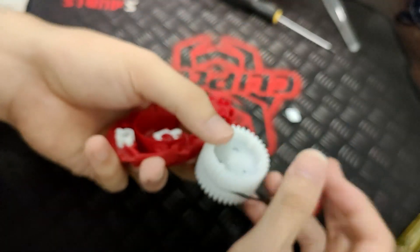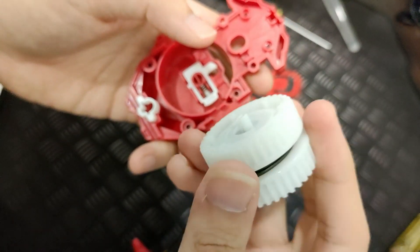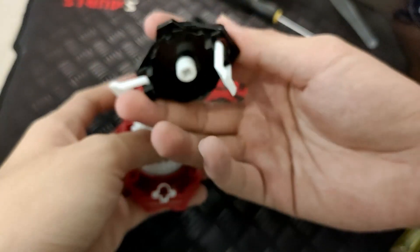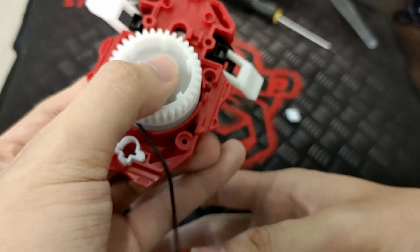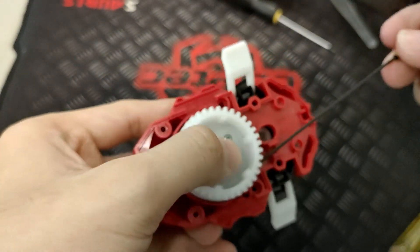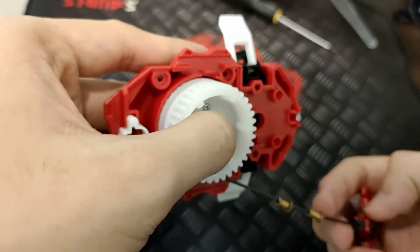Grab your gear set, and this pack right down here needs to be lined up with this pack right there. Done. Once you've done that, grab this piece right here and put it behind here — that activates your gear. You can pull it, and I recommend doing one rotation so that it makes it faster to retract.